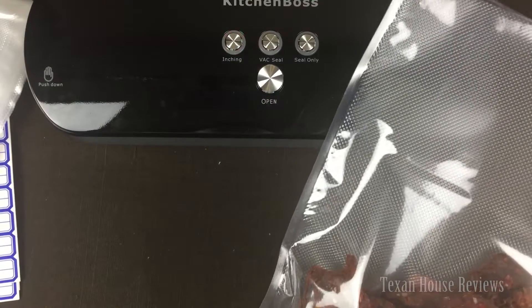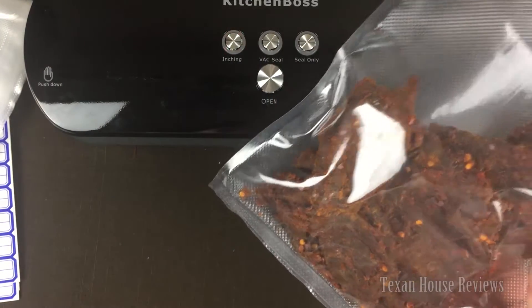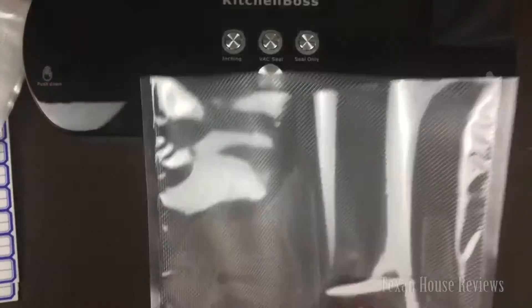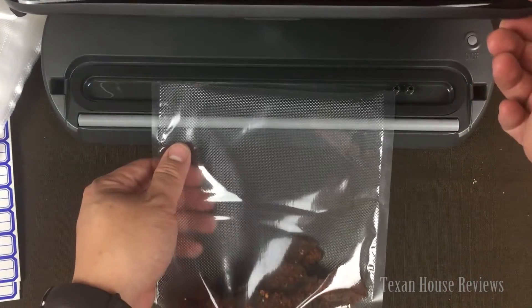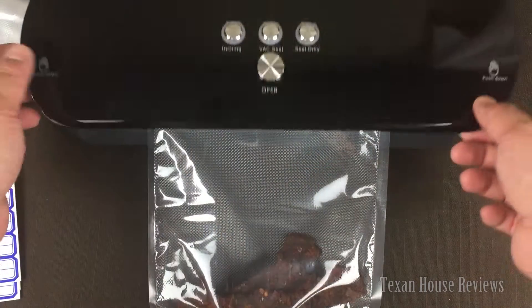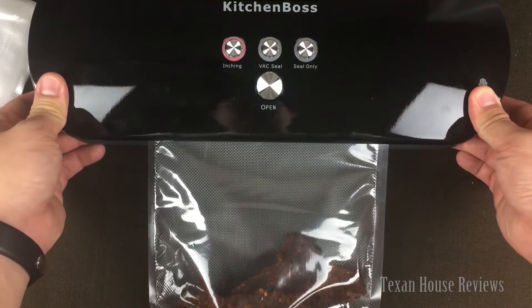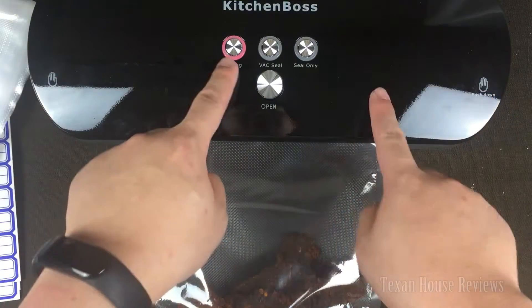I took a little time to read the manual to understand how to use this thing. I put a little beef jerky in the bag — this bag has one side that's kind of rough and one side that's kind of shiny. I don't think it matters what side you put in, but let's try it. Open it up, put the opening in this gap here, and close it. Make sure you push the two sides closed.